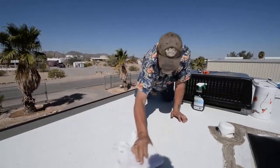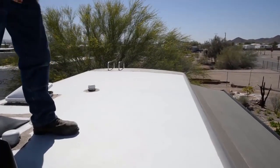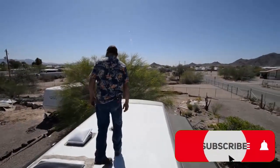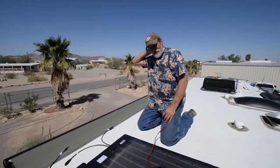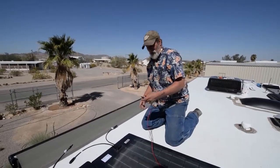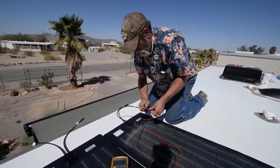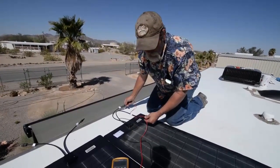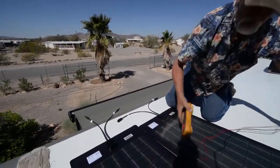They can be bent, they can be rolled up. We want to get anything that would contaminate the seal removed. While the roof is drying, we're going to verify voltage on both panels just to make sure we're not installing something that needs repair — they do get shipped, they do get hurt. We're reading 21 volts on both panels. We've got good panels.